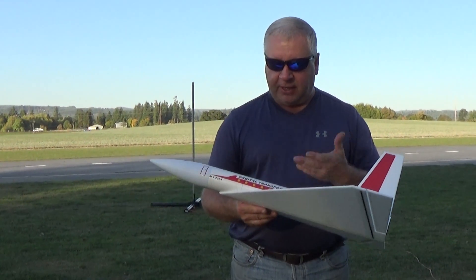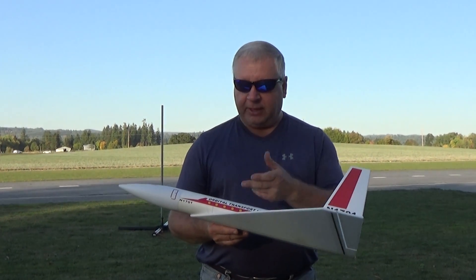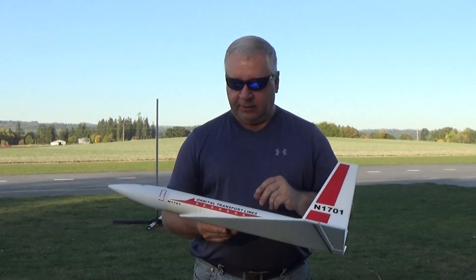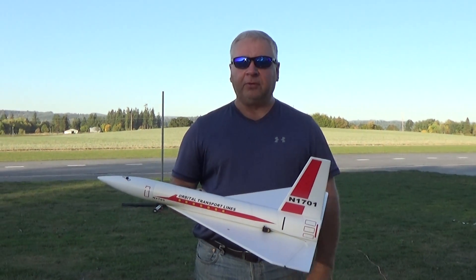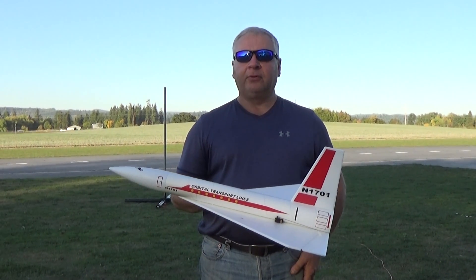I've changed the name to the Orbital Star Liner, and the new decals that you can order from Sticker Shock will say Orbital Star Lines, just to differentiate it from the Estes kit. I think you'll like it — it's very simple, goes together in about an hour and a half including putting the radio in, so super quick and easy.